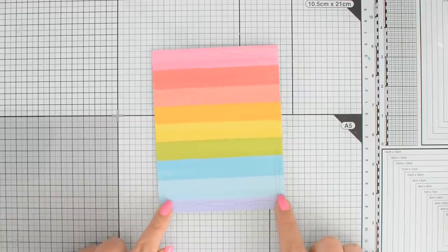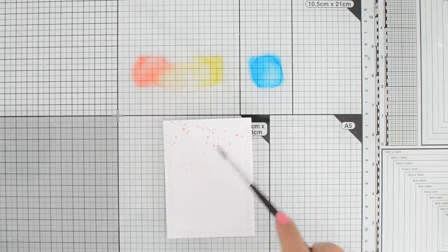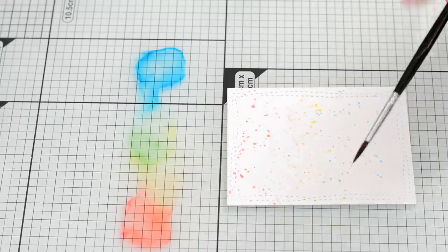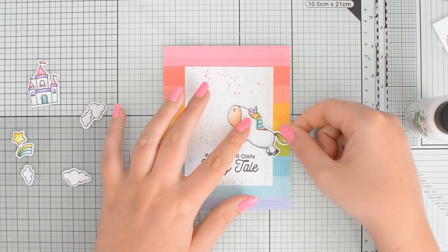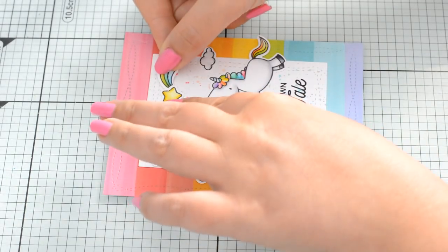Let's start with cards. You can use patterned paper to create quick card backgrounds that already have a lot of interest. Having patterned paper on your card base allows you to spend a little bit less time on your focal panel because you don't need a ton of detail and you still end up with something that looks really fun.